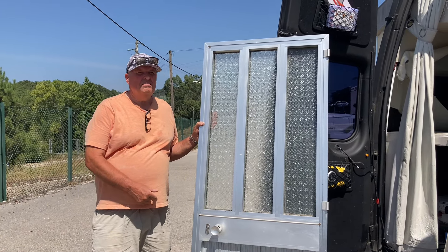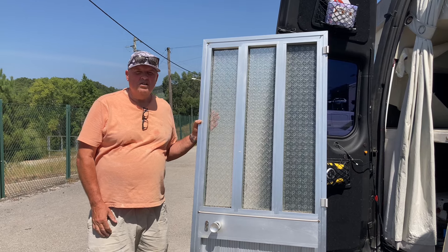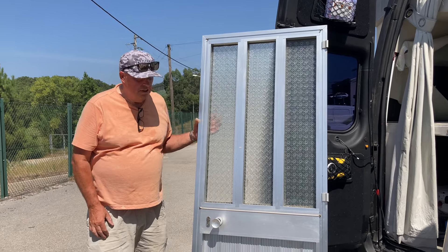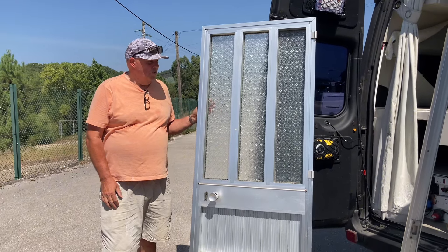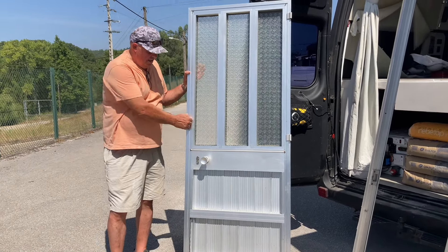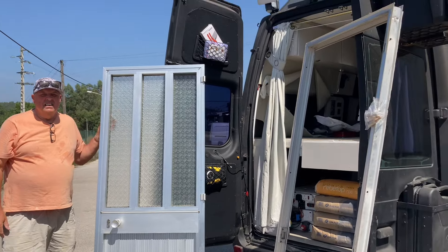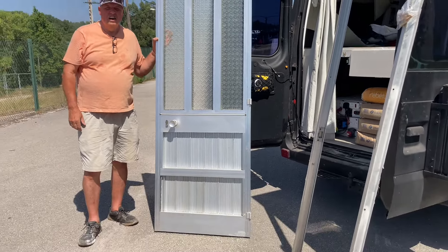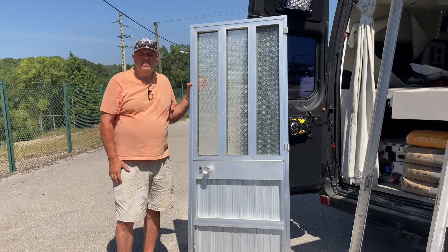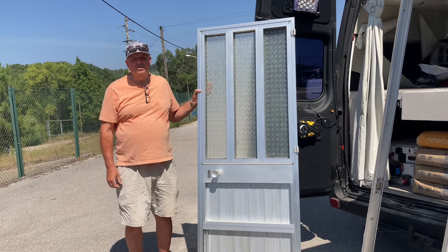We're here this morning at the double glazing place where they actually make doors, but they've also got some old ones up for sale around the place. We've picked out this one for the storeroom because it's got the obscured glass, it's got a lock, and the frame comes with it. It's charging us 100 euros for this aluminium door, which seems fair — about 92 pounds or something.